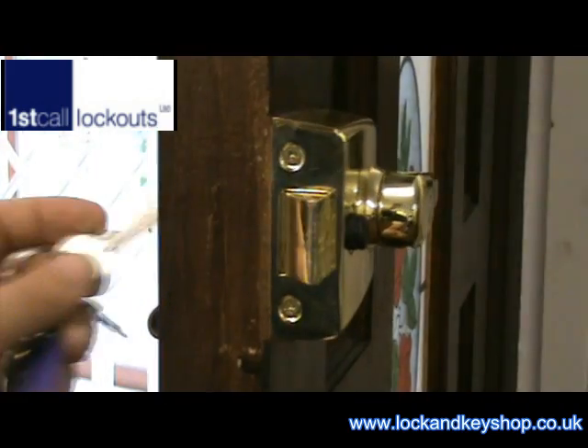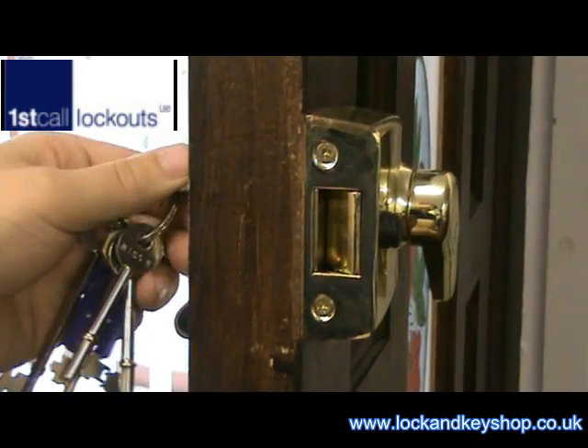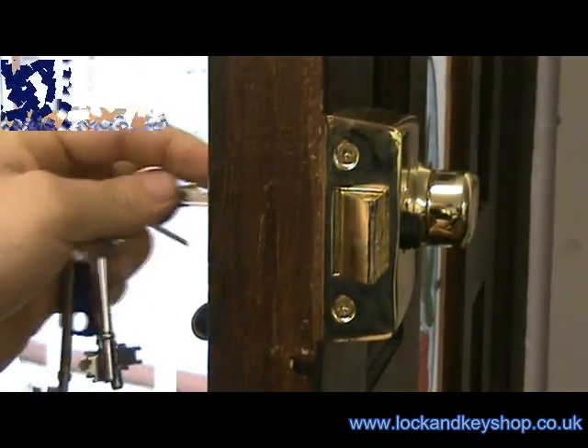Once we've replaced the back case we can take our new set of keys and make sure it's working perfectly.